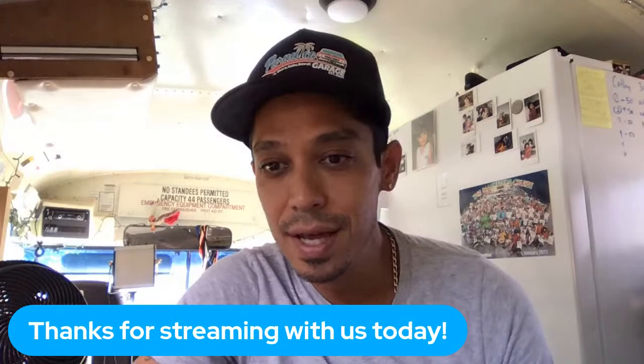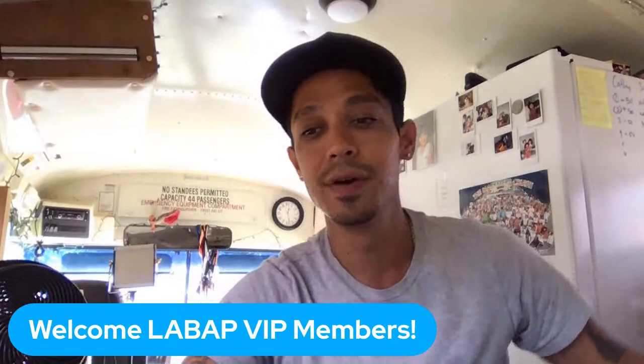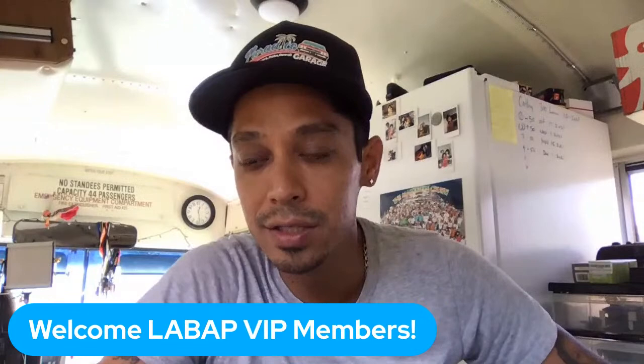Thank you for streaming with us today. Welcome, Learn Auto Body and Paint VIP members. If you're a VIP, just say 'What's up Tony, VIP member here.' Also let me know if you're a first time joining us live or if you've joined many times before.